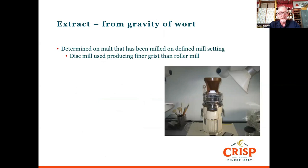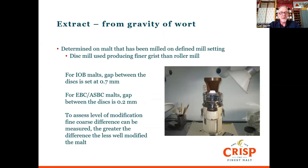For Institute of Brewing analysis, the mill gap is set at 0.7 millimetres. For European Brewing Convention and ASBC malts, the gap is set at 0.2. There is another method using a finer grind, which we can compare — the fine/coarse difference. The greater that difference is, the less well-modified the malt. It should be a low number, and it gives an indication of the degree of modification of the malt.